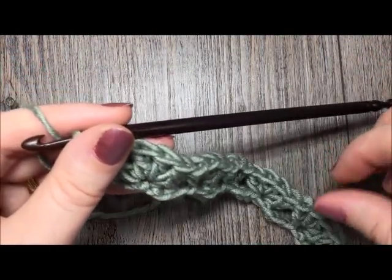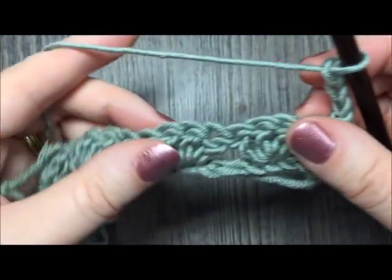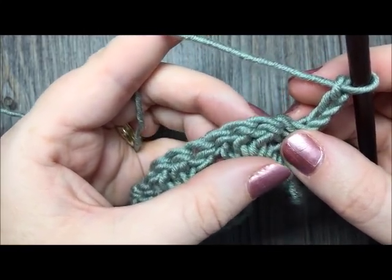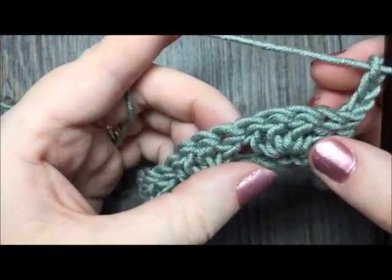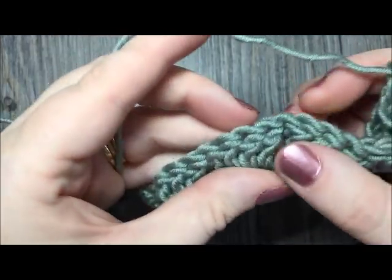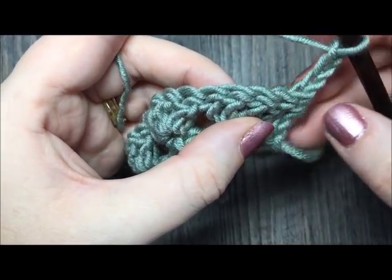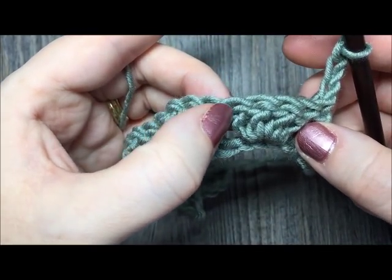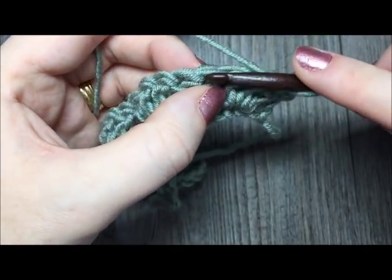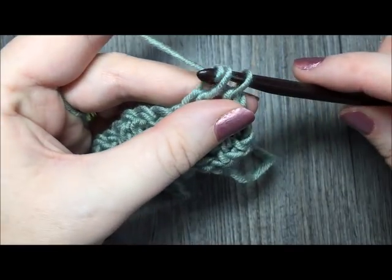For row 2, you're going to chain 3 and turn your work. Next, you are going to start working your cross 2 double crochet stitches. If you take a look at your first row, you will see that you have these clusters of 4 double crochet stitches. To work your cross 2 double crochet stitch, you're going to yarn over, find the furthest double crochet stitch on the left — that 4th double crochet stitch — and insert your hook and work 1 double crochet stitch, skipping the other 3 that were in between.